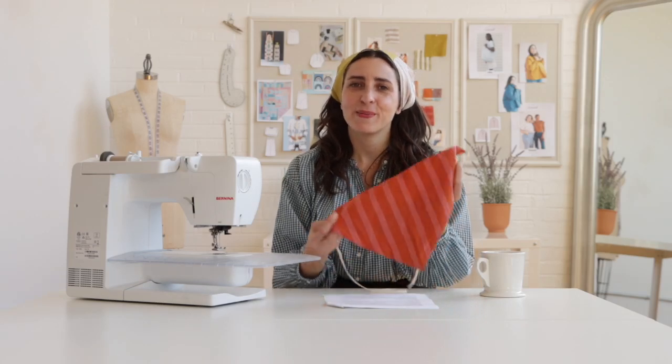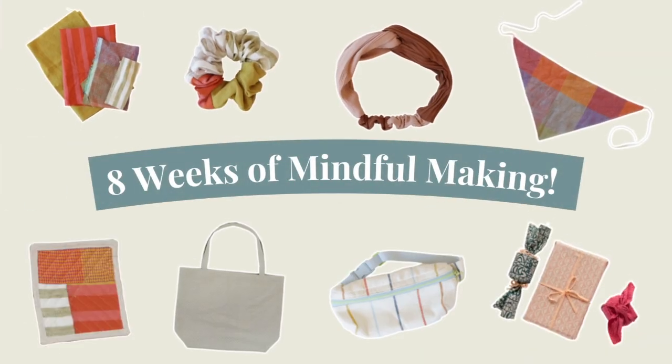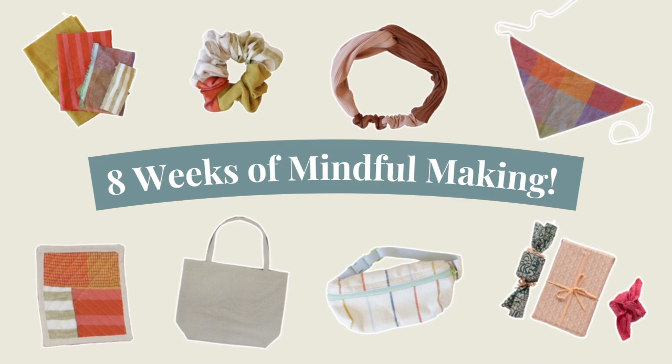Today we're going to show you how to make a no-pattern bandana headband using fabric pieces that are smaller than a quarter yard. This is part of our scrap busting series where we show you all kinds of ways to use your leftover fabric scraps to make projects that are both beautiful and useful. So be sure to subscribe so you don't miss a single scrap busting video.